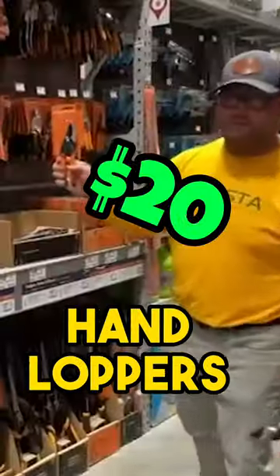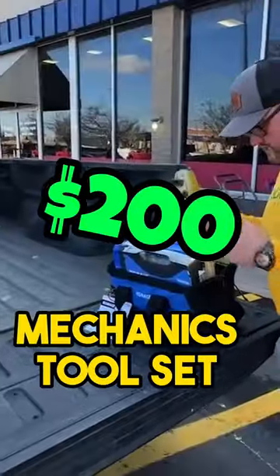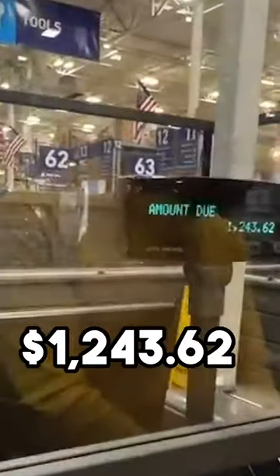Dash cannons, hand lops, get an extendable pole saw. And then we will get a ladder. Parts, a mechanics tool set. $1,240 prices each.